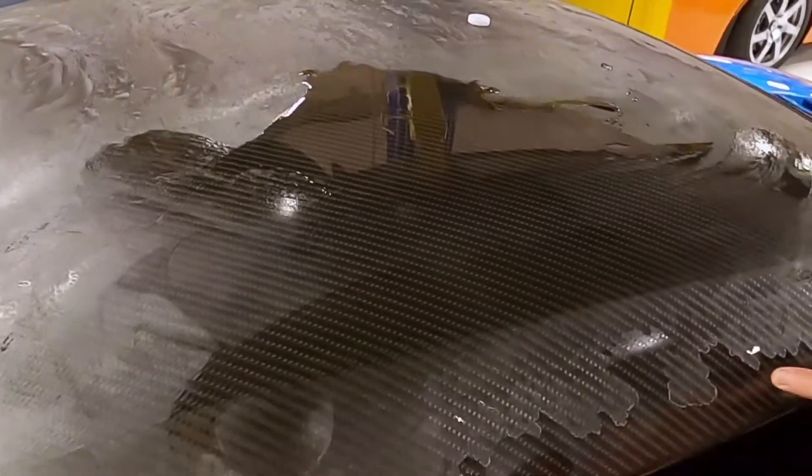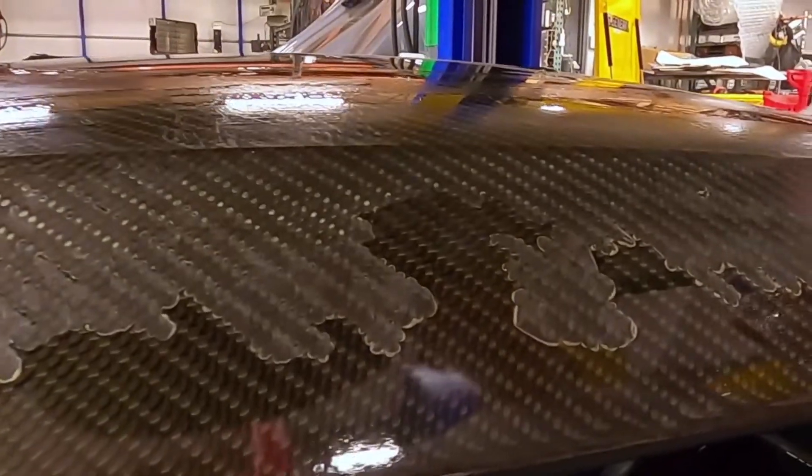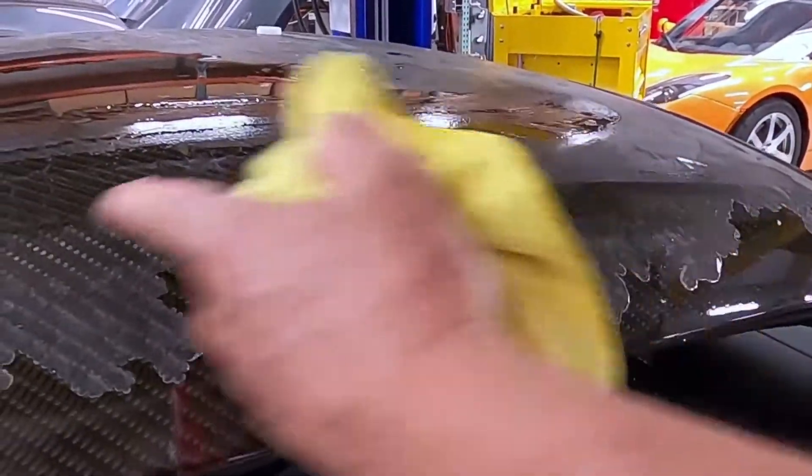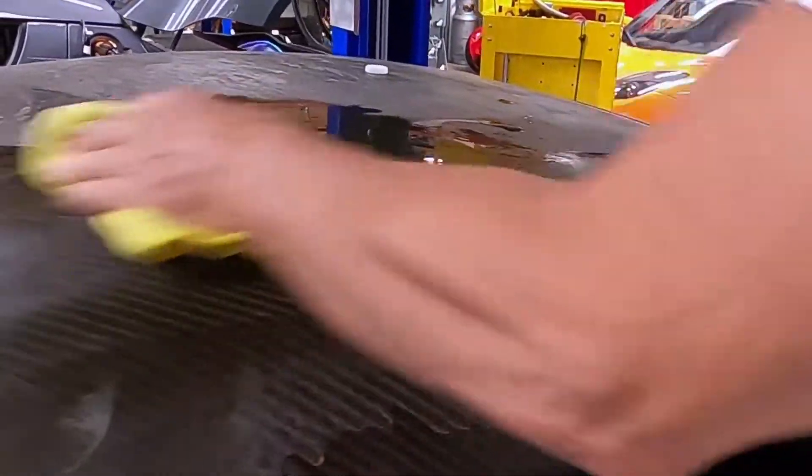What we will do next with this is take off the remaining layers of old clear coat and use a higher grade material with a proper bond to restore the luster on this carbon fiber top.